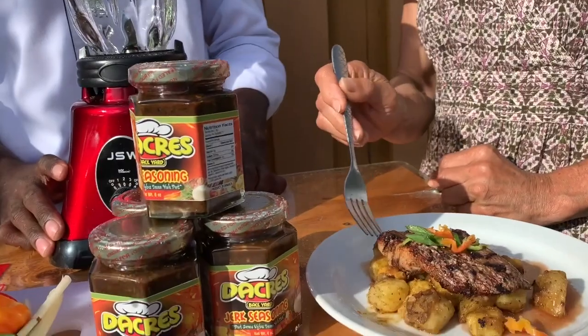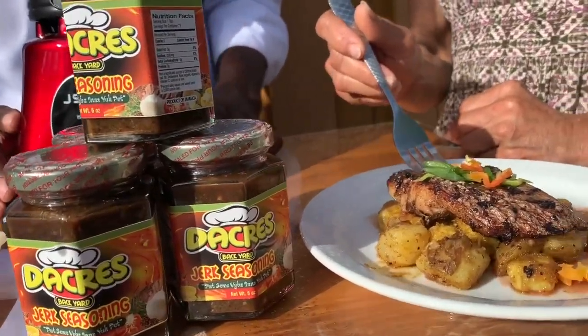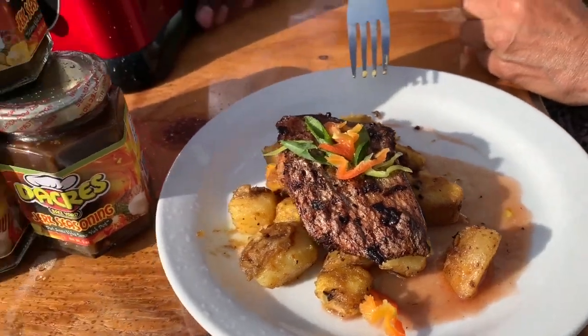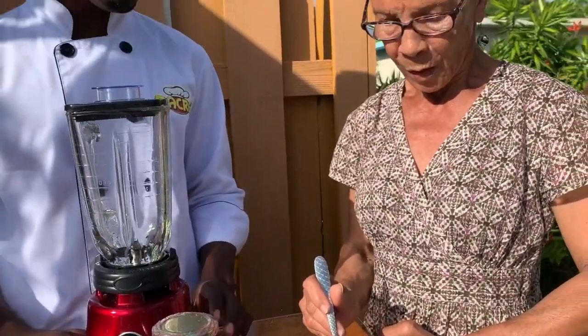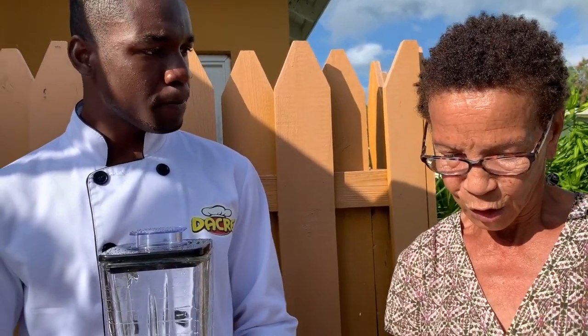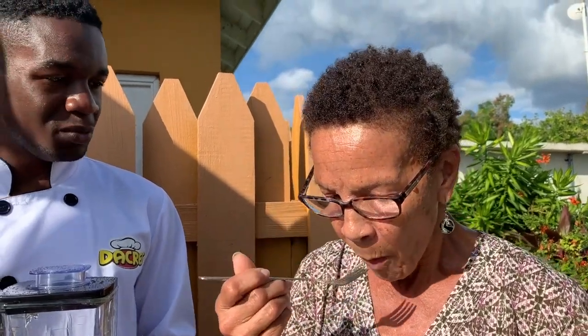Let me tell you something — this jerk seasoning is packed with natural herbs and spices, no MSG, everything just natural from the farm. I can really taste it. And what is this you have here? It looks like sweet potato — roasted in garlic and butter with a nice cranberry sauce. Sweet potato goes well because it has that little sweetness to it, and with anything that's hot and spicy the sweet potato kind of calms down the spice of the fish.